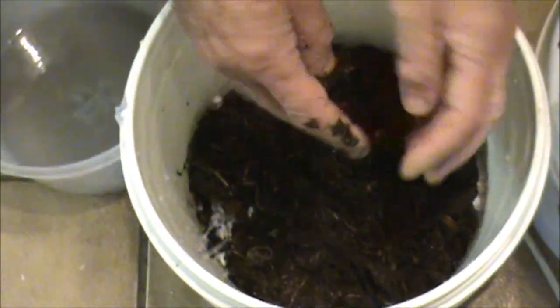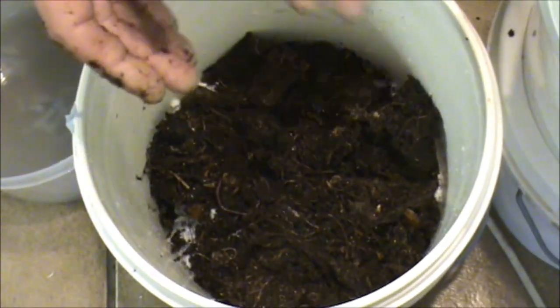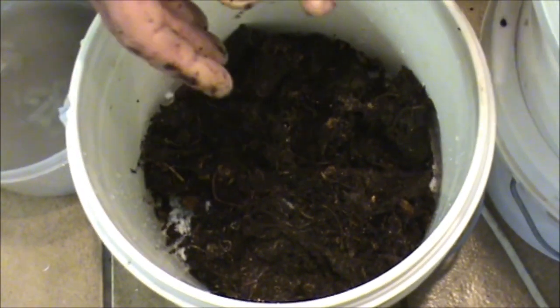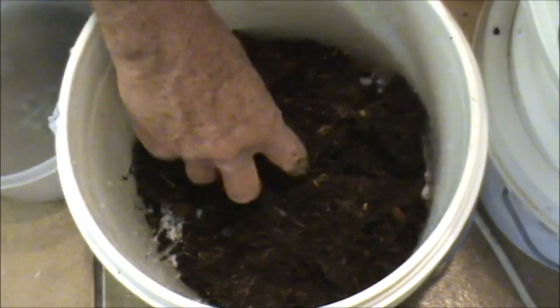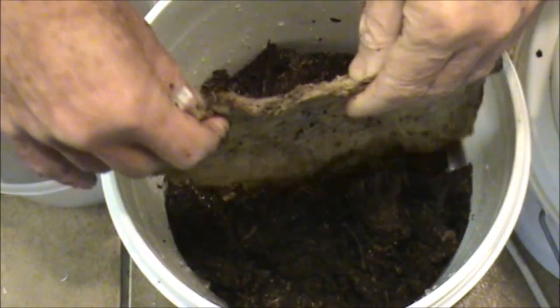I'm going to do a talk on Monday at the ABC. I'm going to take this new one into the studio — I'm going to tell them it's probably the smallest worm farm they've ever had in the studio, probably the only one. I'll put this mat on top of that and I'll make a new mat for the old one.